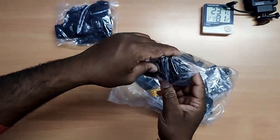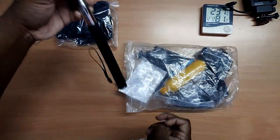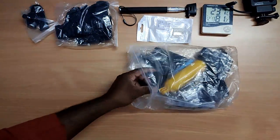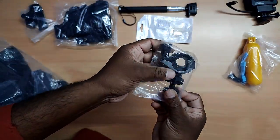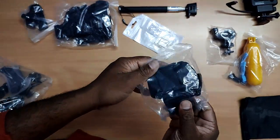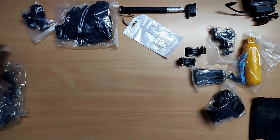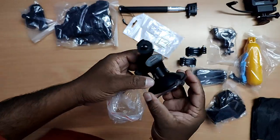Inside the kit we have: a chest mount, a hand strap, a selfie stick, a waterproof float, a cycle holder, a bag to carry everything, a head strap, a hat clip, J mounts, a tripod mount, and a car mount.